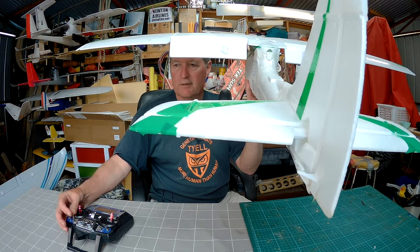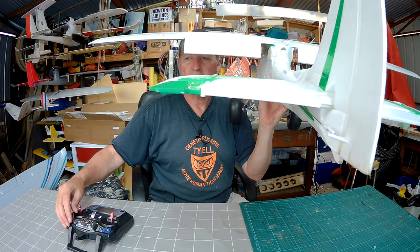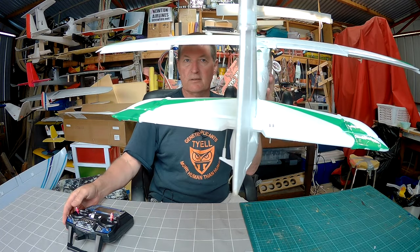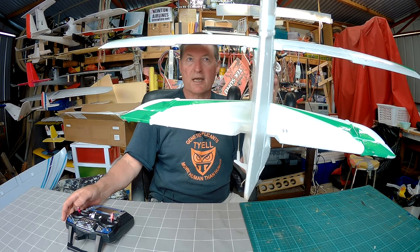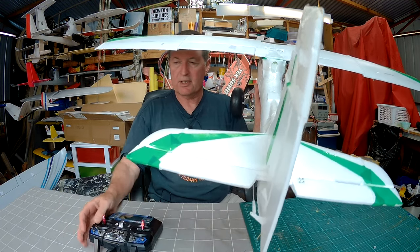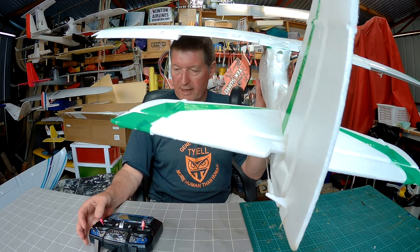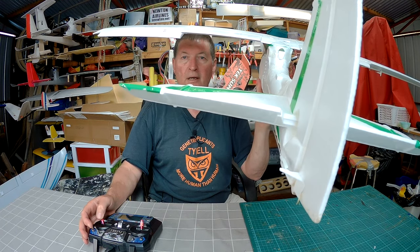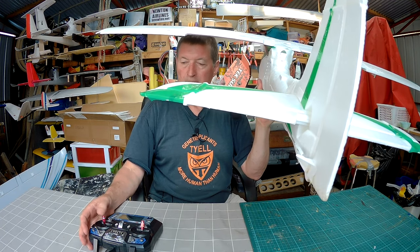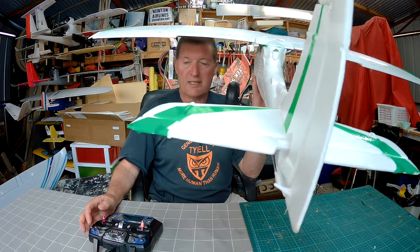I have flaps on the C switch, and if you look at the elevator you'll see I have a little bit of elevator compensation as well. I also have some rudder mixing to go with the ailerons to help with nice smooth turning. I have dual rates on the D switch — I'll hold full elevator and full aileron: that's sports mode, that's normal mode. The dual rate switch gives you more movement of all the control surfaces for more aggressive flying.